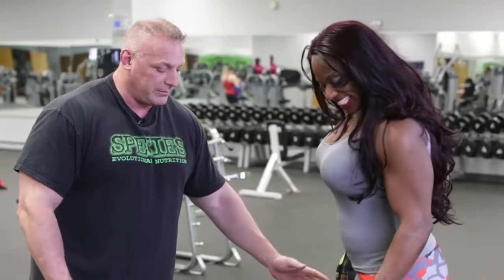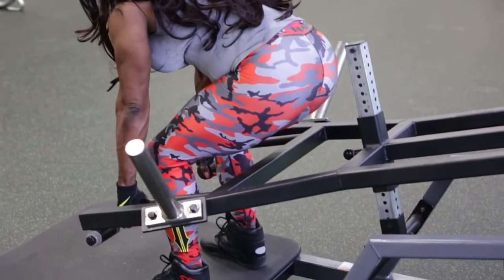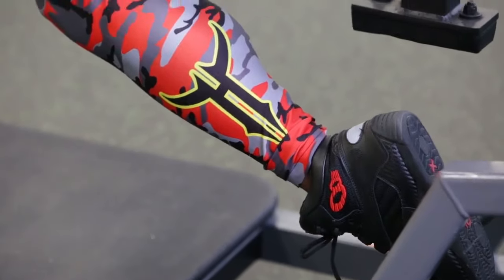There's a bar in the back, and I'm going to have Tracy demonstrate this. Tracy, go ahead and pick it up and put your foot in the rear on that shelf back there. Stay straight, head up, drop down into your lunge.